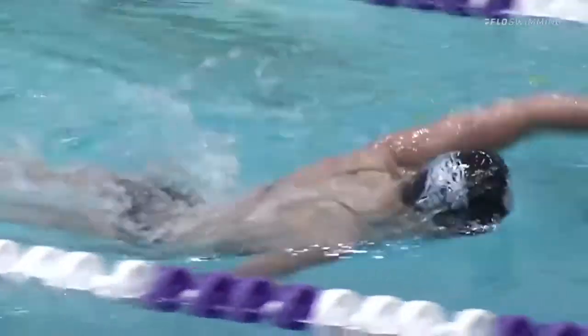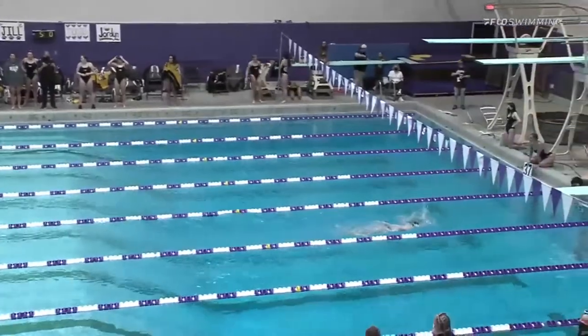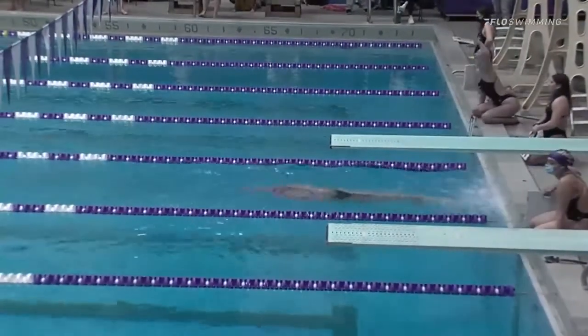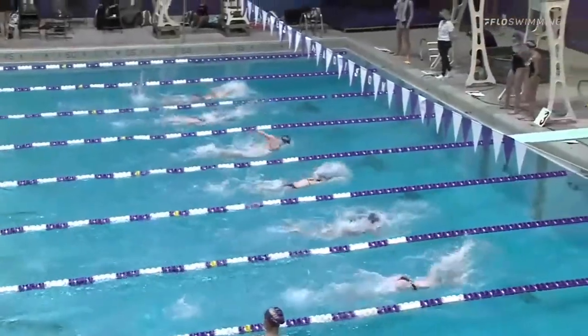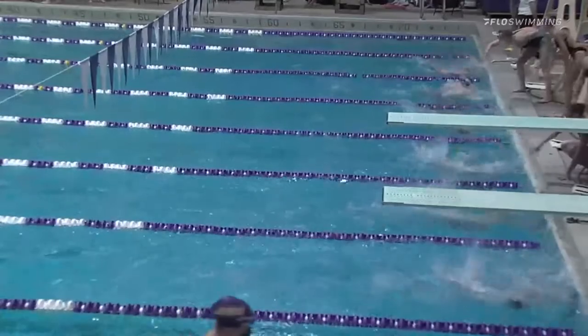Carmenotti maintaining that split time — she had a 31.20 on that one, very fast. She's on pace for a solid swim and a time that I'm sure she'll be very happy with. When we talked to coach Peterson earlier this week, he was talking about Jessica Prine in particular and her development, and he compared her to a diesel engine.